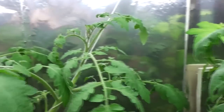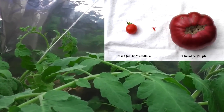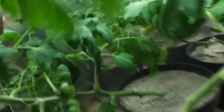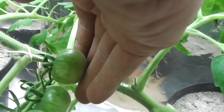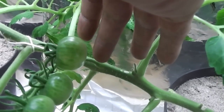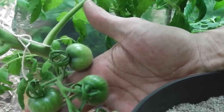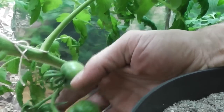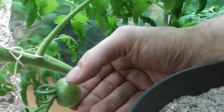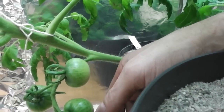Those two here are crossings between Cherokee Purple and Rose Quartz — a cherry tomato and a slicer — and they are already starting to put out nice fruits. The fruits are a little bit larger than a cherry tomato, a little bit over an inch. I like that the fruit is broader than long — a kind of flat tomato. I like that.